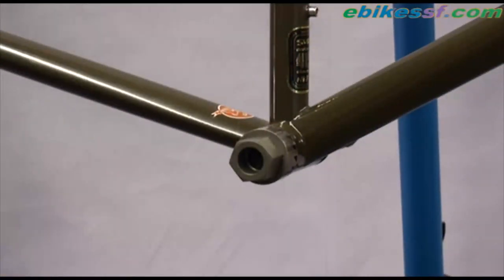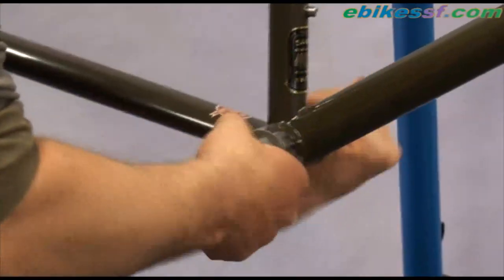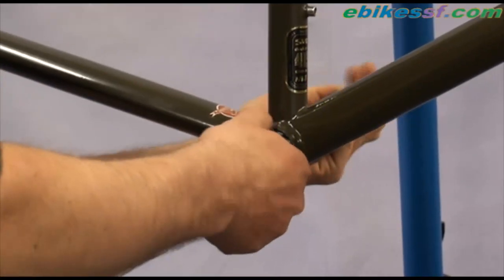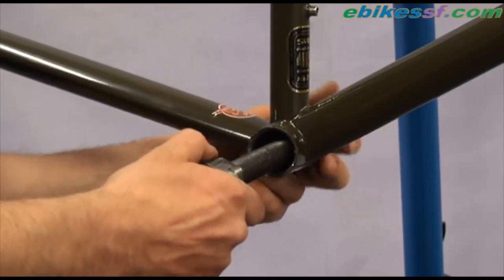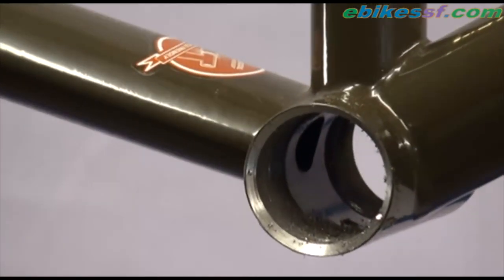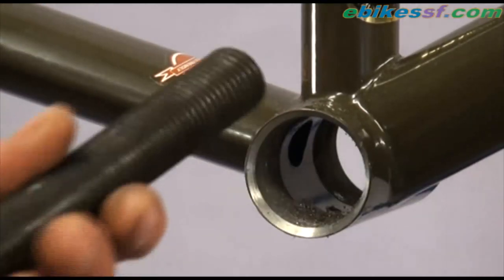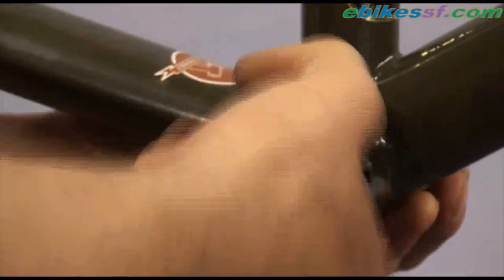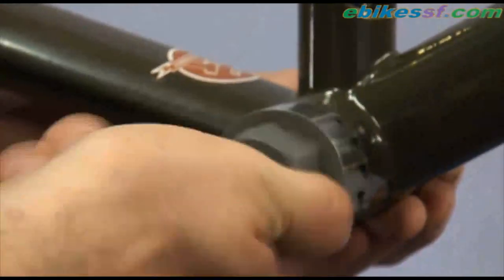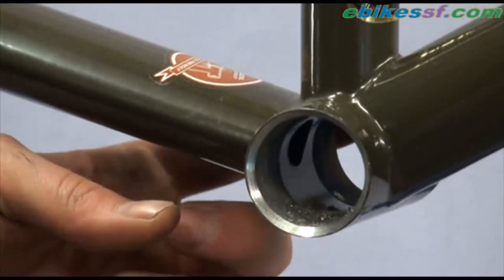Be careful not to shave off too much, so I'm going to check how it looks. It actually looks pretty good. The surface is a little bit rough now, so I can polish it by just hand-spinning the chamfer tool. Now it's nice and smooth. Now I'll need to do the same on the other side.